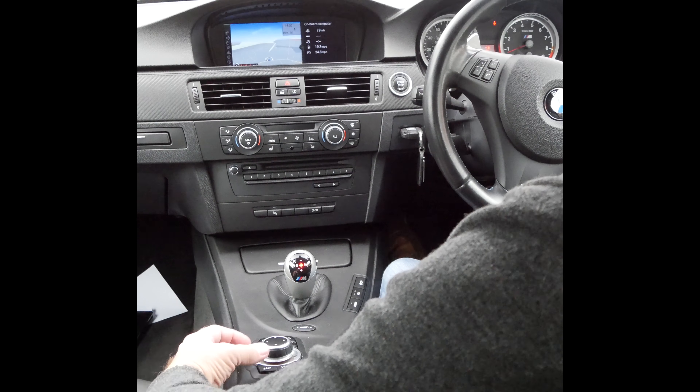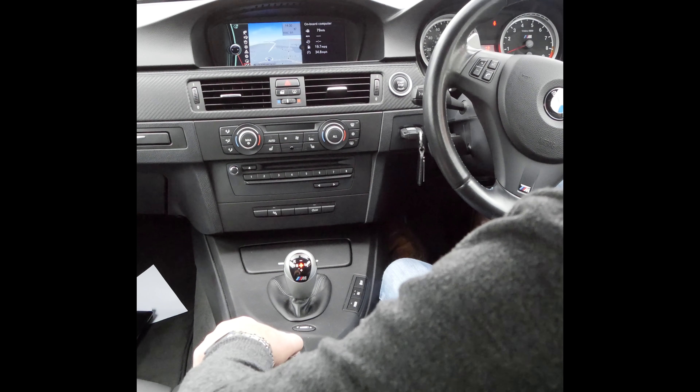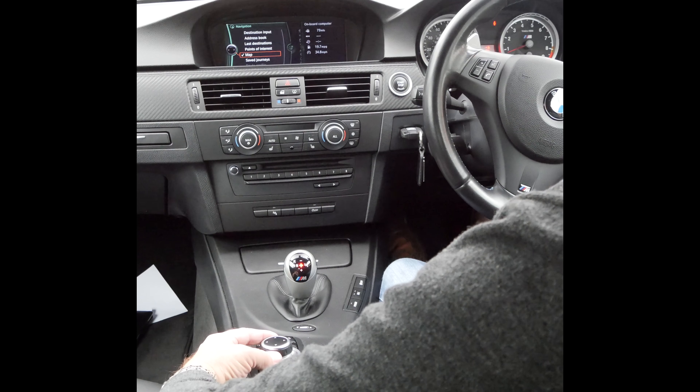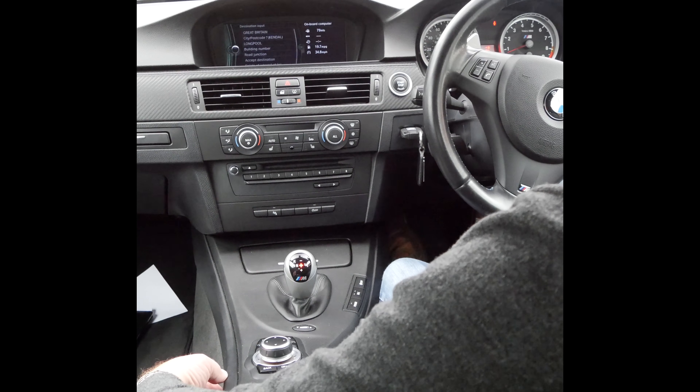Select navigation, then click to the left, click to the left again, and there you can see last destinations, destination input. So destination input.